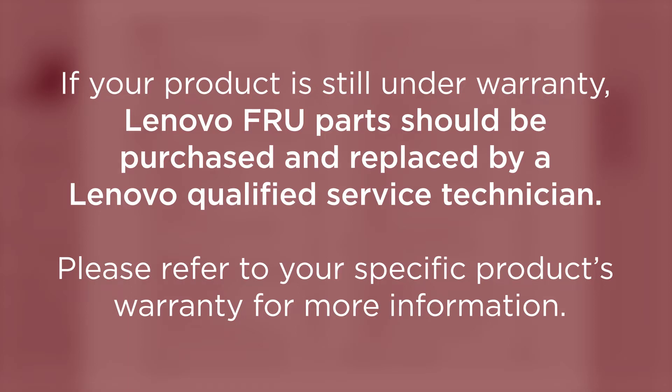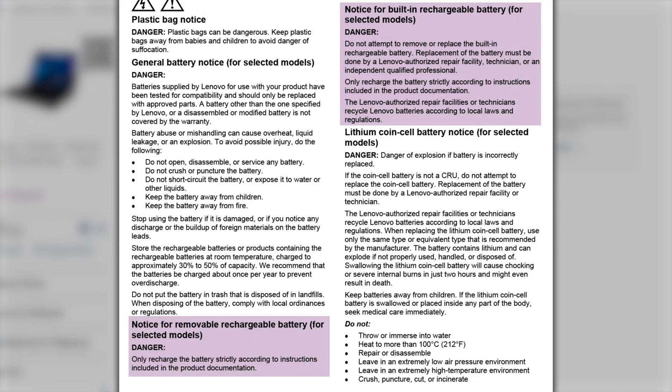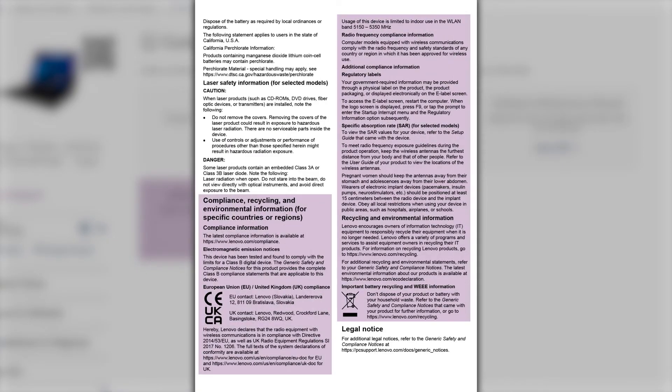Please refer to your specific product's warranty for more information. The Safety and Warranty Guide provides general safety advice for components that may be found within your device, such as rechargeable batteries. It also gives guidance on how to safely handle, dispose of, or recycle components or your entire device when the time comes to get rid of them.